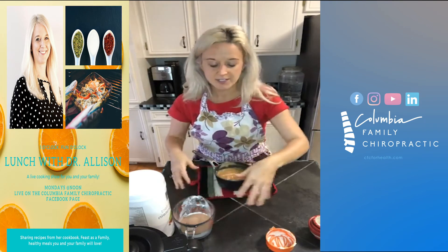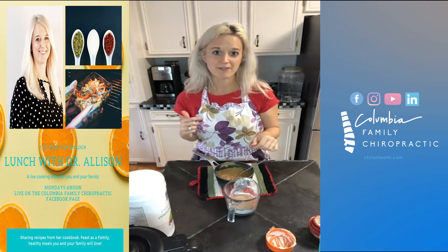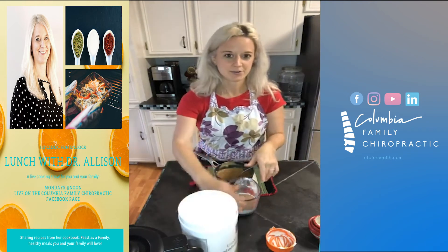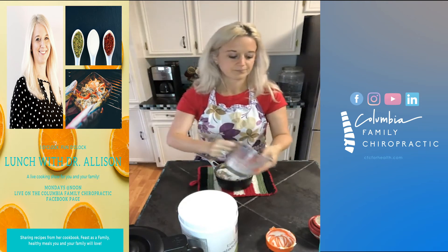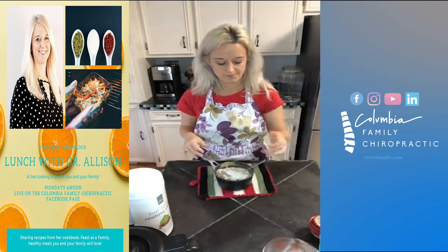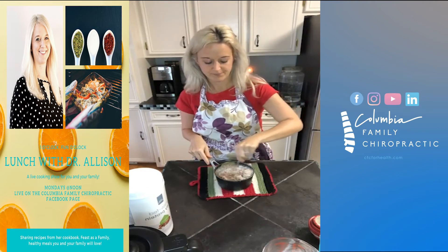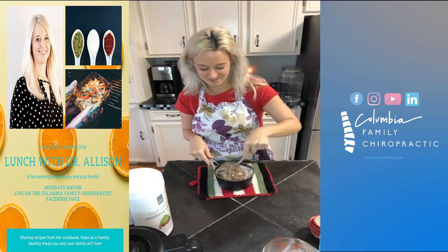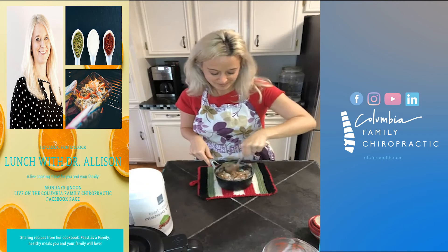Cream cheese is all mixed. So I'm using three quarters of a cup of monk fruit sweetener as well as a third of a cup of my favorite grass-fed protein chocolate flavored powder. I'm going to add that to this bowl — I probably should have grabbed a bigger bowl. I'm just going to mix this together. You might want to get a bigger bowl at this point.